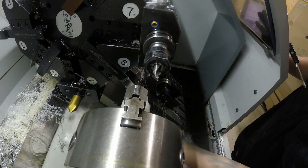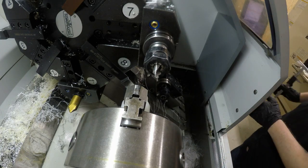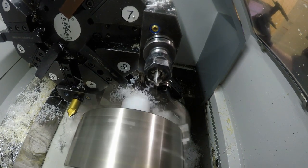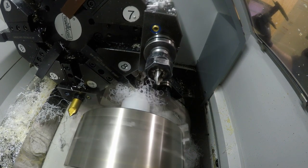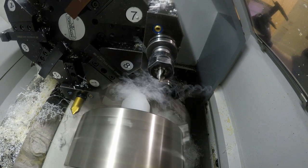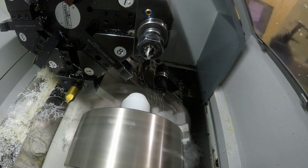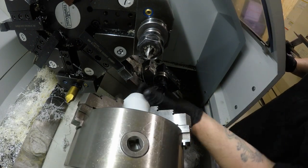I usually just let this run and collect here. It doesn't hurt anything, but I don't think you're going to be able to see the video too well, so I'll clear it out. This is where it stops and I usually clean out the swarf here.